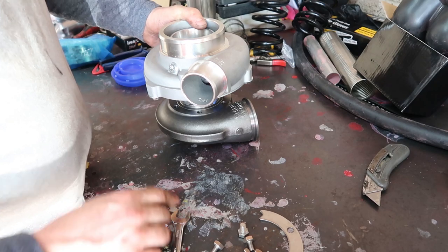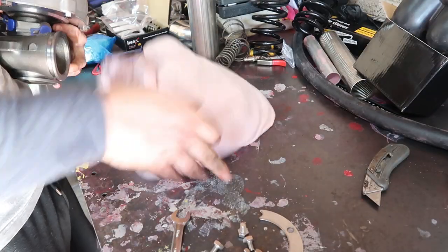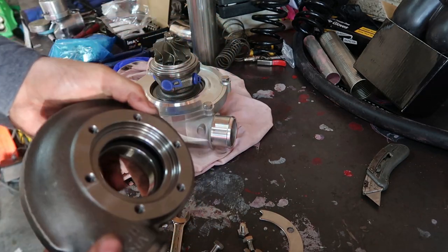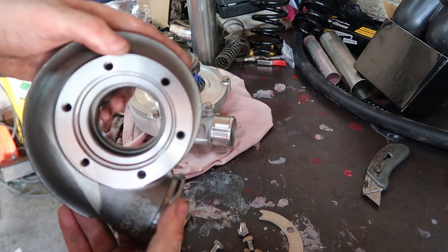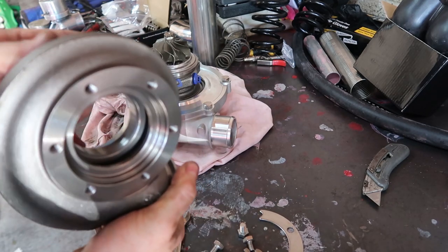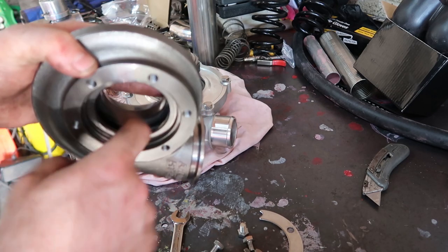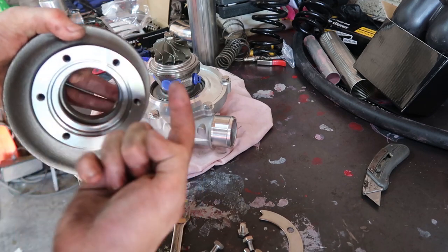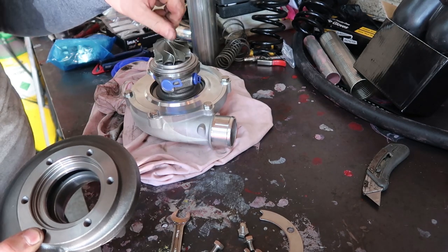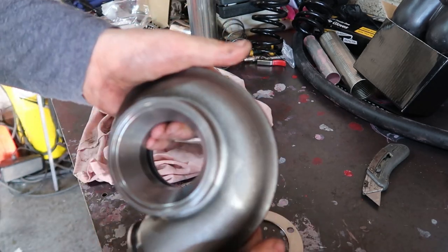Stainless bolts there — decent quality, but you can't go too far wrong with stainless bolts. Let's put this rag down to stop any scratching. It's nice machining, minimal machine marks. Looking at the flow of this turbine piece here — I think it's called the volute. It's all to do with the angles and how the exhaust gases swirl around and get imposed onto the turbine wheel itself. Holy shit, that turbine wheel is small — this thing is going to spool rapid.